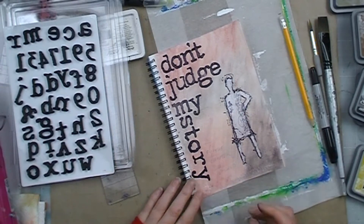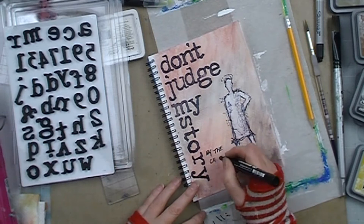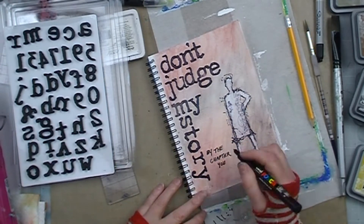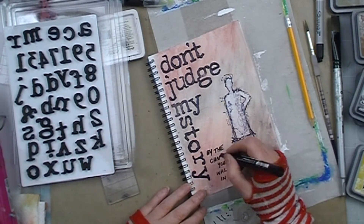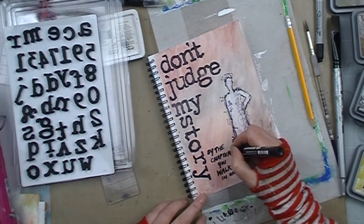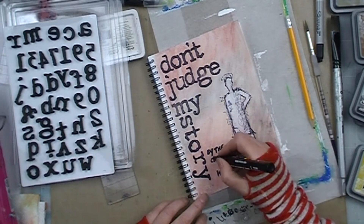Really great little stamps — I was quite surprised at how good they are. After stamping my title I sprayed a layer of fixative spray before grabbing out my Posca pen to write the rest of my title, being: "Don't judge my story by the chapter you walked in on."